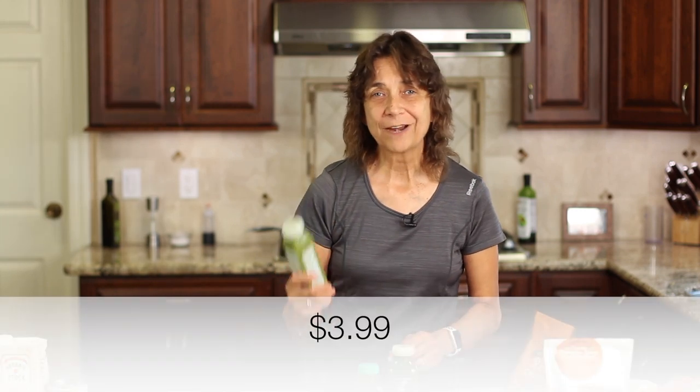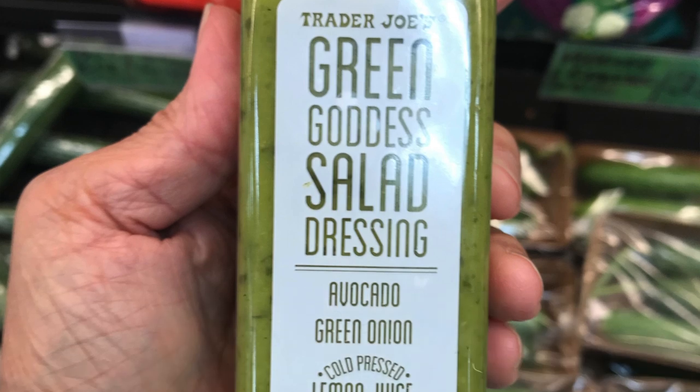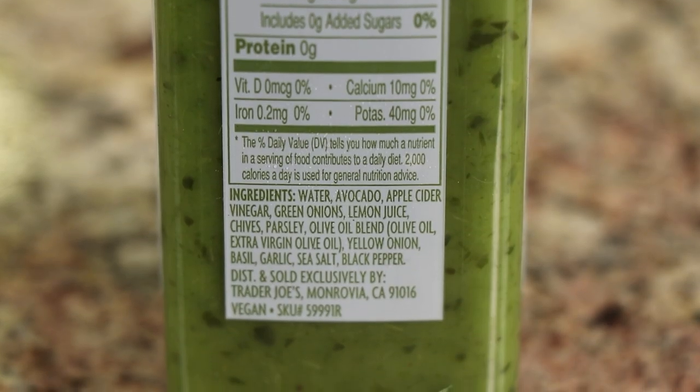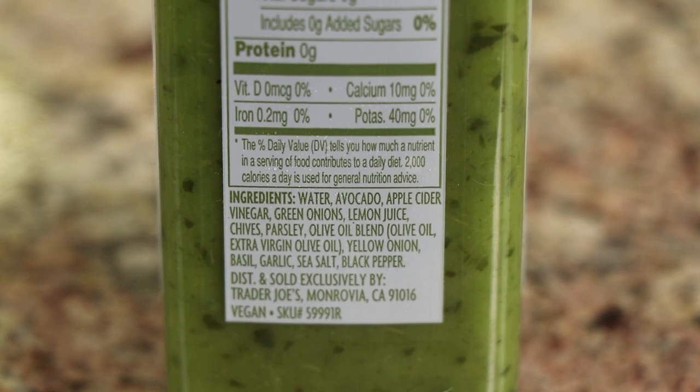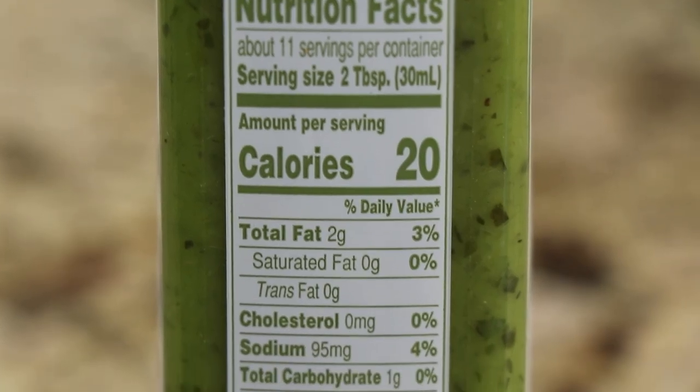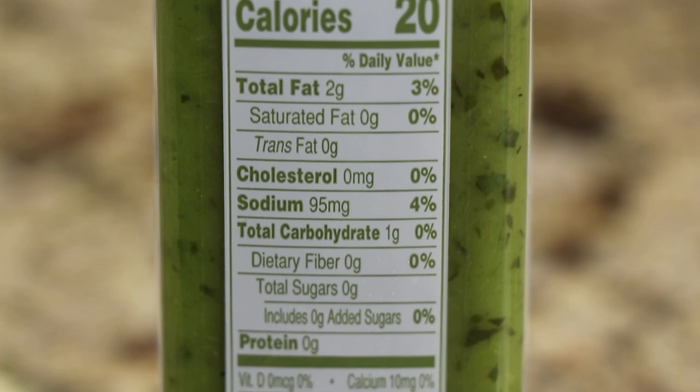For salad dressing, I found a great one at Trader Joe's called the Green Goddess salad dressing. It's made with simple, flavorful ingredients — they use olive oil, which is right on. There are no sugars in here. It tastes really good and the ingredients are spot on.